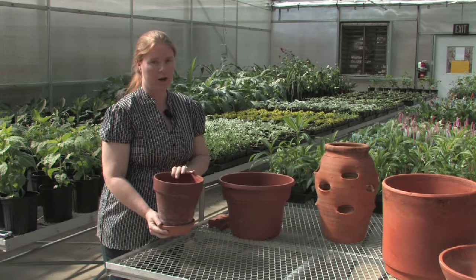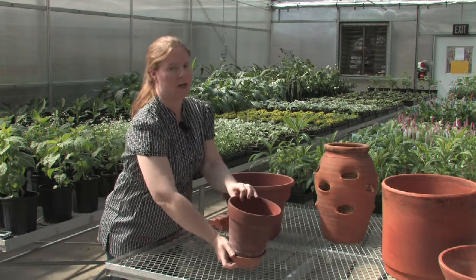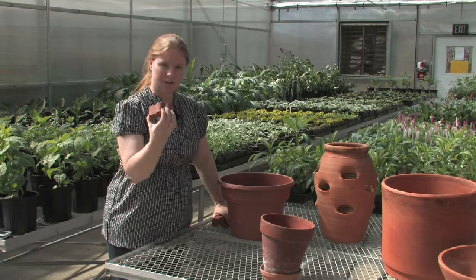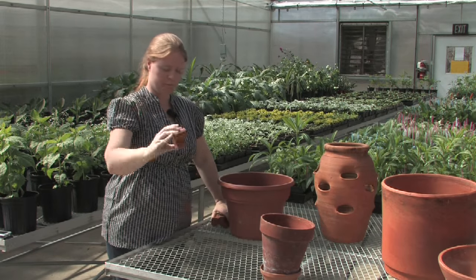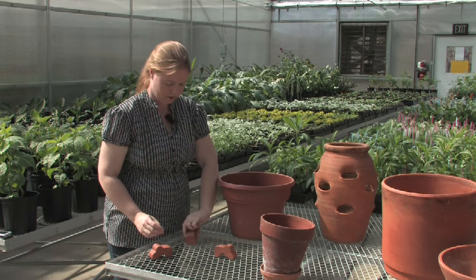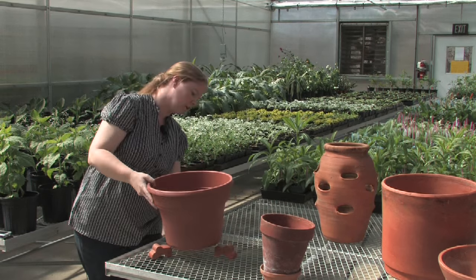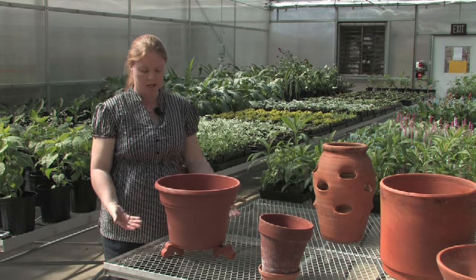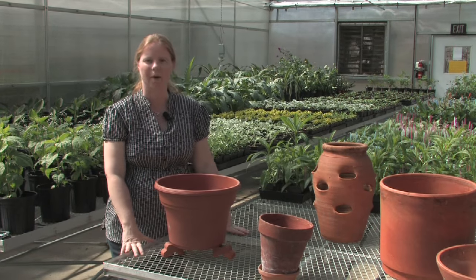So another choice that you have for a very large container would be something called pot feet. These are just little clay blocks that sit underneath the container and elevate it just enough so that the air can circulate underneath the bottom of the container.